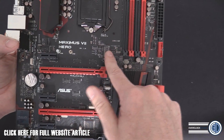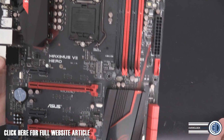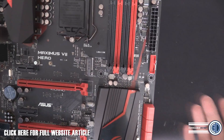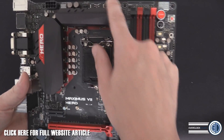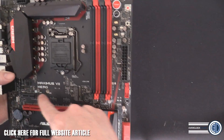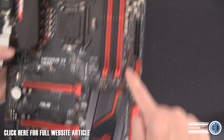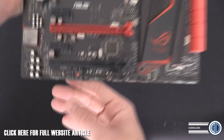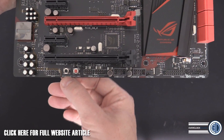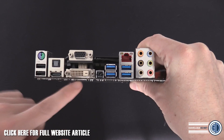We've got M.2 here with two mount positions — a short one and a long one. That's the first time I've seen that, and it's something we'll learn more about when we do the full reviews. Up here there are two fan headers: CPU Optional and CPU Fan — that's channel fan three. There's channel fan two, channel fan four, and channel fan one is down at the bottom. We also have the soundstage button and a clear CMOS button.